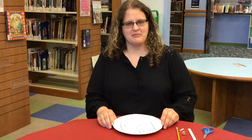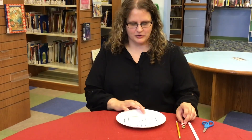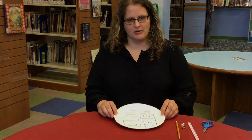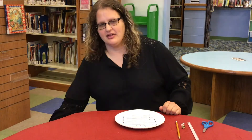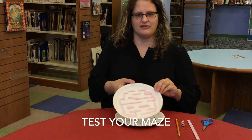Let's build a beginning model called a prototype. Cut up straws and tape them along your path, including roadblocks. Be sure to leave enough room for your marble to go through. Then test your maze by running your marble through the maze. I have one that we already finished.